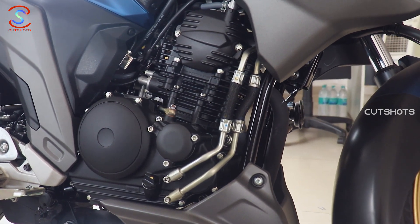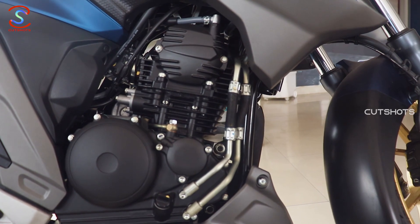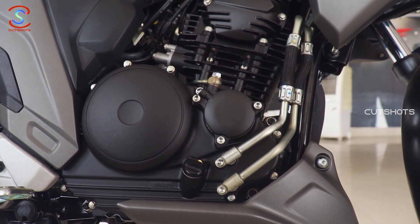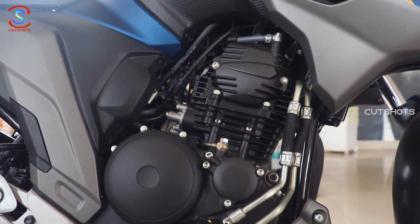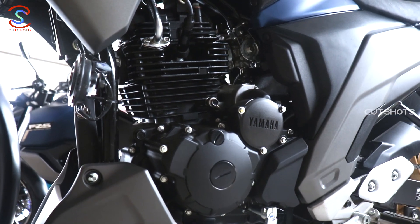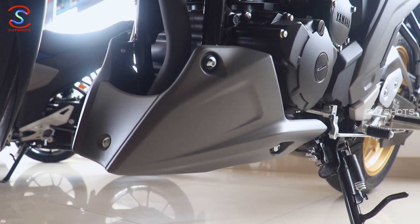Coming to the engine, it is BS6 compliant — a 249cc air-cooled SOHC 4-stroke single cylinder engine, fine-tuned for Indian traffic conditions. This engine produces 20.8 PS of max power at 8000 RPM and 20.1 Nm of max torque at 6000 RPM, delivering solid performance.